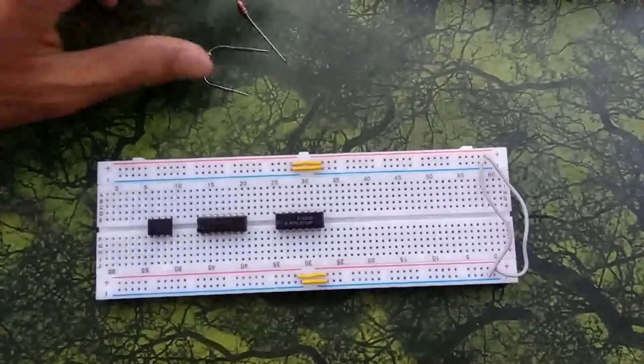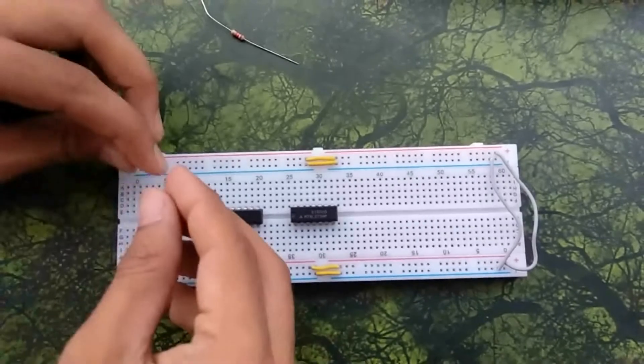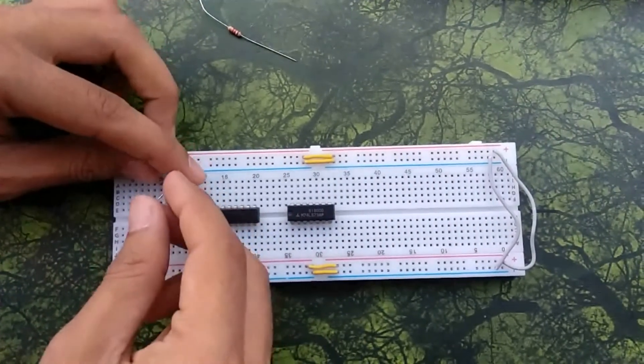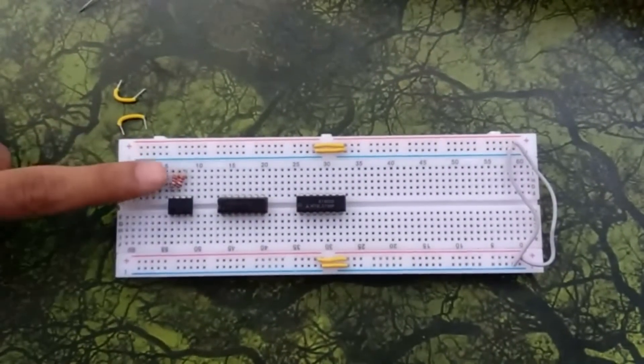Now we will connect resistors from pin 8 to pin 7, and from pin 7 to pin 6 of the timer IC. Here you can see the resistors connected on the breadboard.